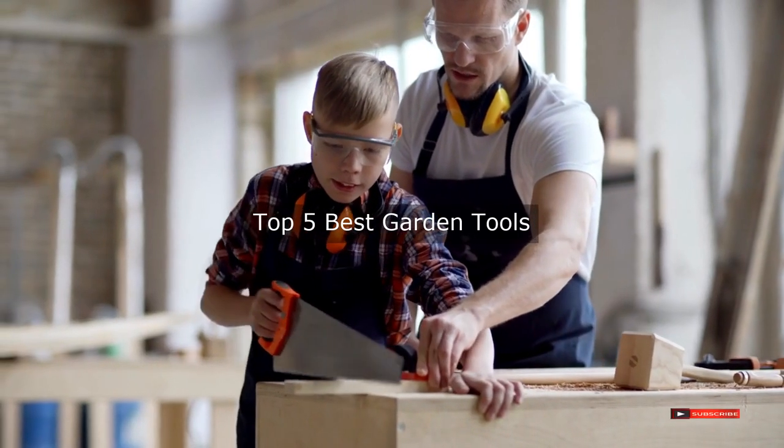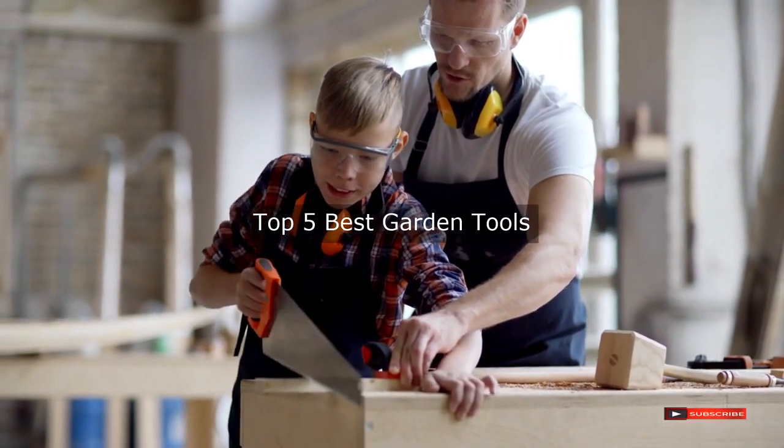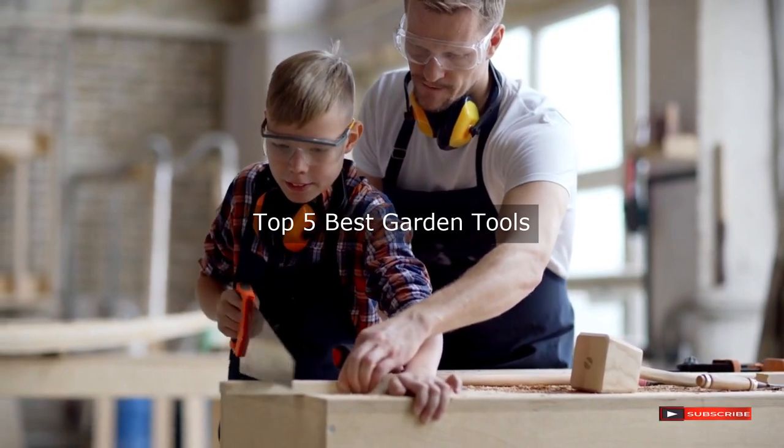Are you looking for the best garden tools? We will review some garden tools based on thousands of user ratings. We hope our top five best garden tools will be good for you.